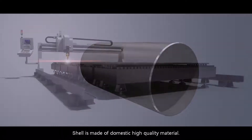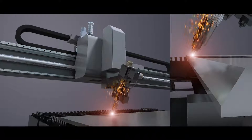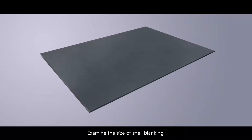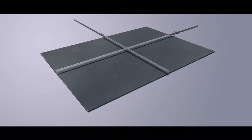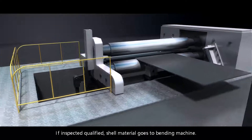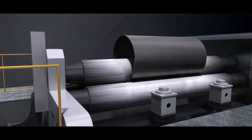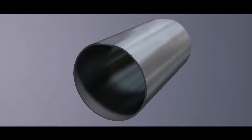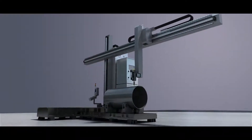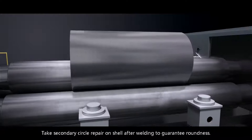Shell is made of domestic high quality material. Blanking and groove machining is done by NC machine tool. Examine the size of the shell planking. If inspected qualified, the shell material goes to the bending machine. The longitudinal seam is welded by an auto welder. Take secondary circle repair on the shell after welding to guarantee roundness.